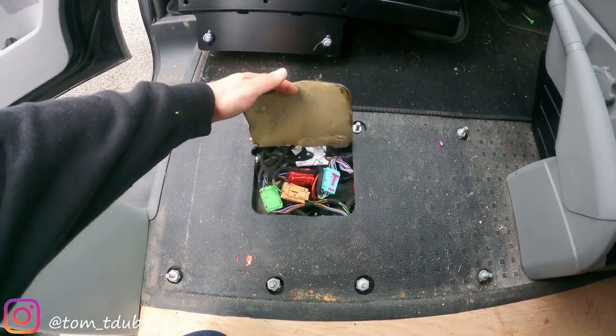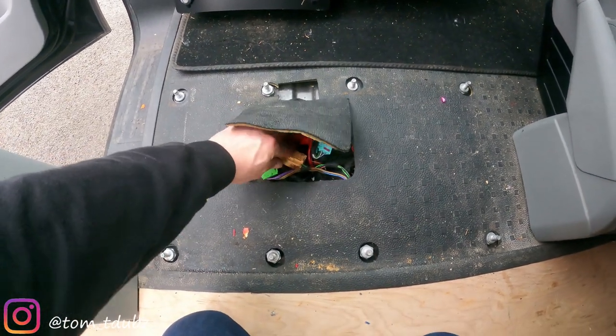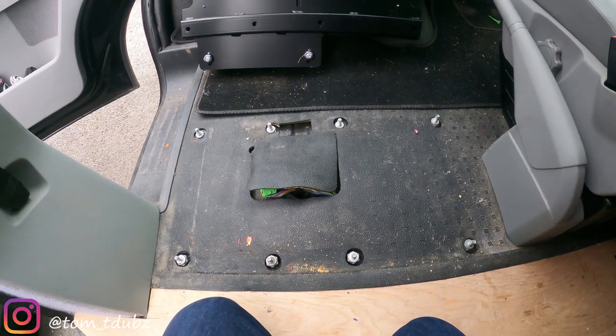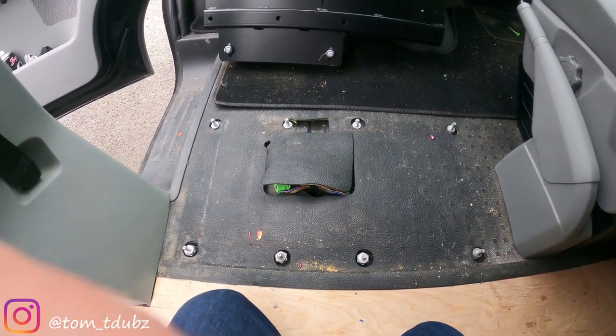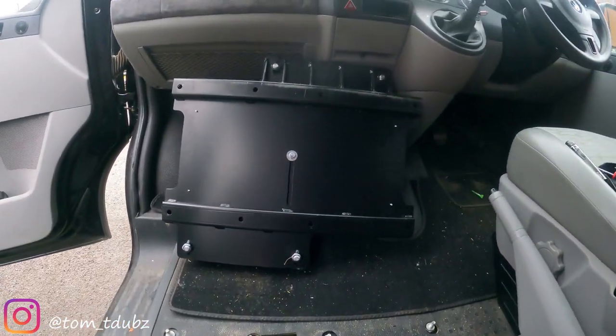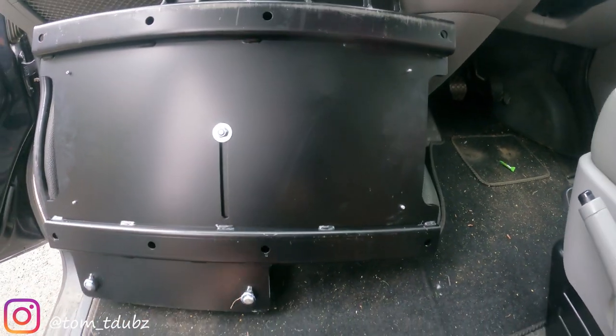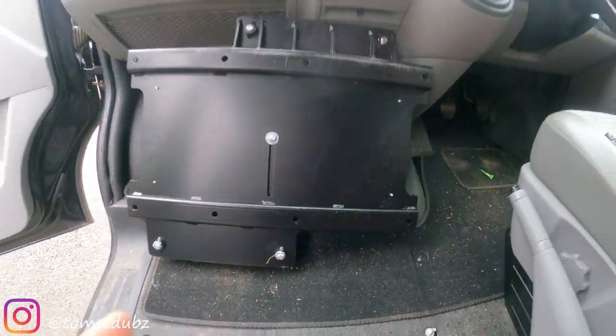I've managed to get mine just in here, and I've test fitted the actual swivel base on top. What you can see is the bottom of the swivel base has a recess in it, so you do have a bit of space and you're not going to squash those cables. I'm also going to add a slight tilt.